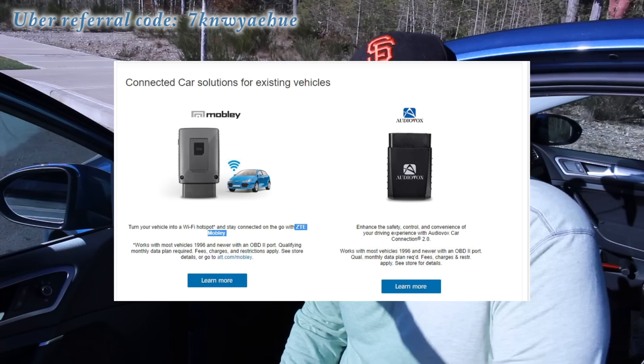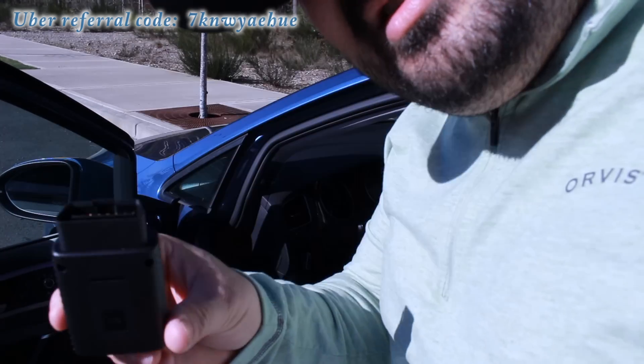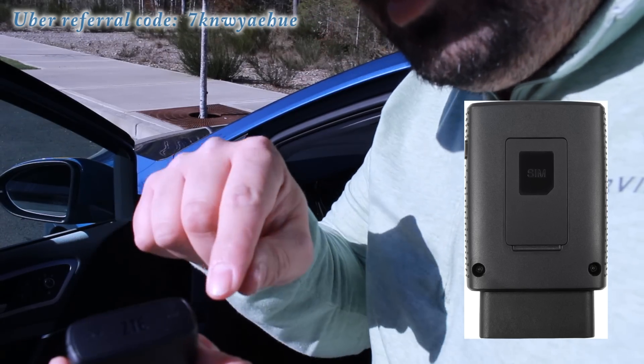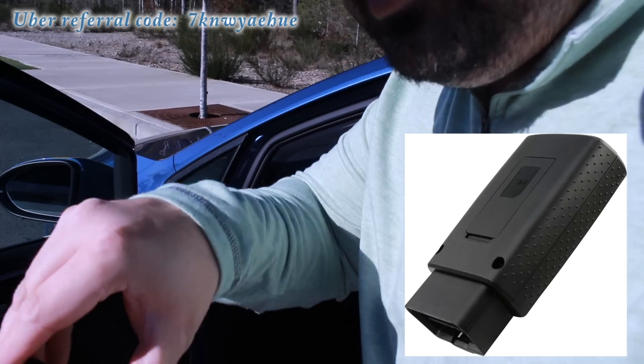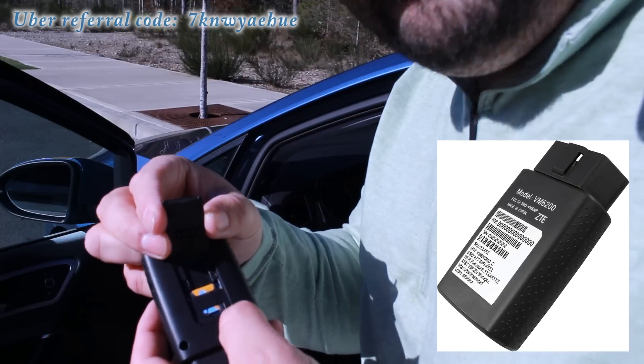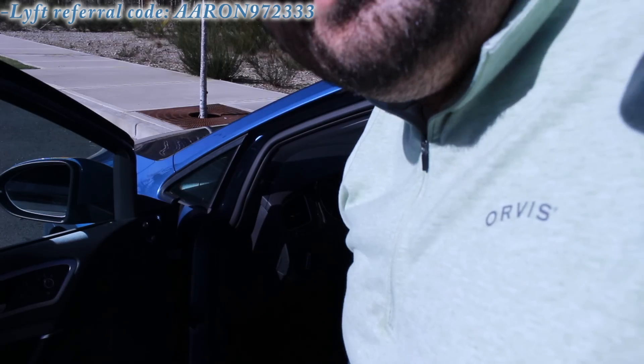The first thing I want to show you is my internet — how I get my internet. It's what makes my car a hotspot. So here it is right here. Inside is a phone card. That means you get internet anywhere you get cell phone reception. It's unlimited on my plan. It's just like adding a family member's phone to your plan — it's amazing.